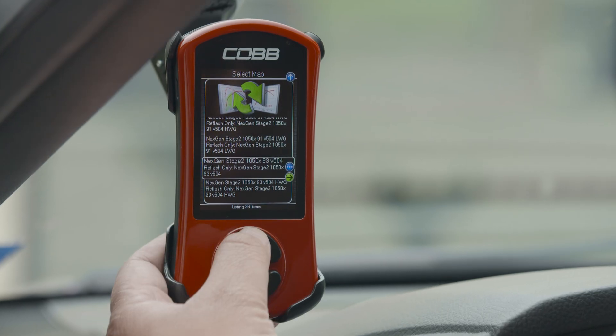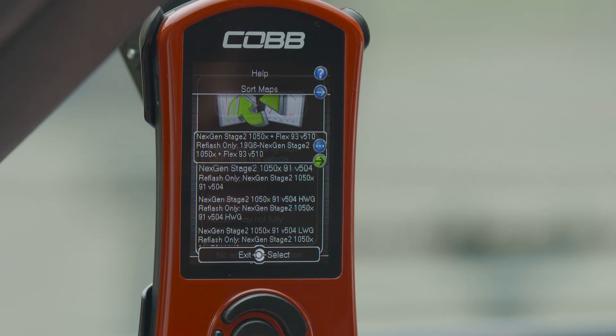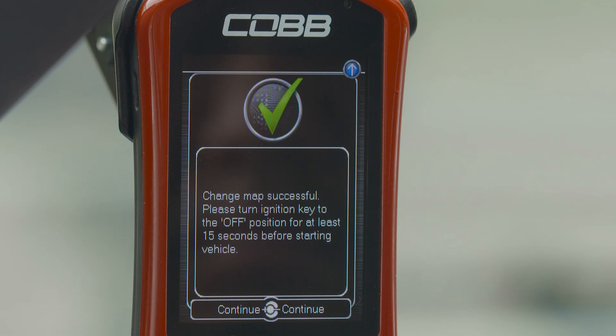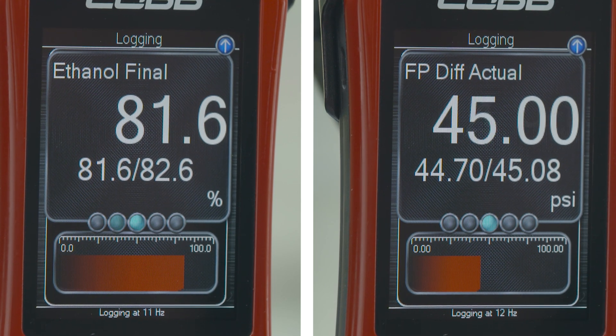Which brings us to the access port — the device that delivers the calibration that makes it all possible, and you don't even have to get a custom tune. The access port will come with an off-the-shelf map for the Next Gen Stage 2 Plus FlexFuel Power Package that is specifically calibrated and absolutely torture tested to properly run right out of the box, along with the ability to see your active ethanol content and fuel pressure as you drive.